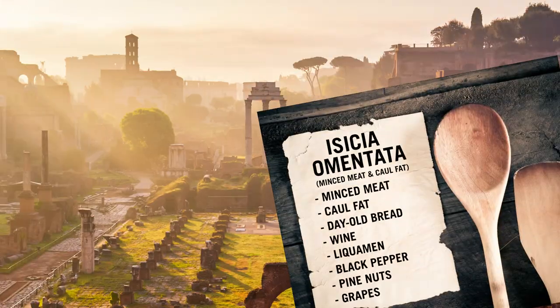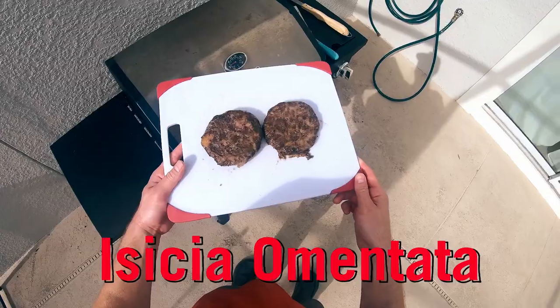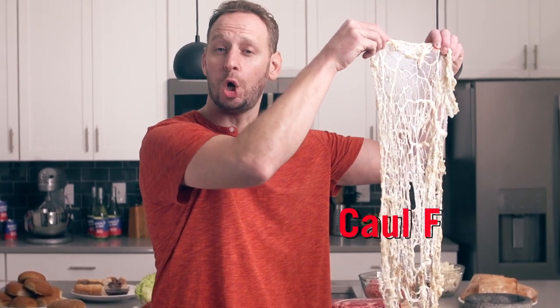Today I'm going to be making a recipe that is at least 1,500 years old, maybe older. We've already had some form of this ancient food, kind of. I'm speaking of the great and delicious Isicia Omentata, which loosely translates into minced meat and caul fat.